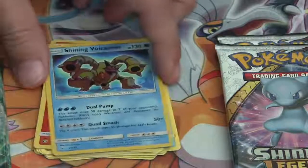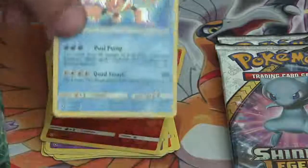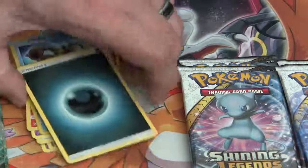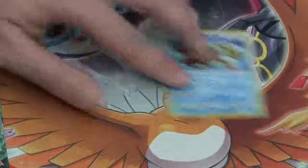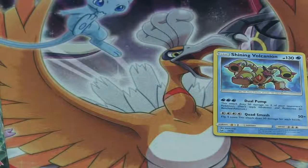Super cool artwork — really love the texture that they have on these cards, it looks really awesome. And then a Darkness Energy. Here's the Shining Volcanion we pulled, while also taking a look at the rest of the cards coming out of these packs.